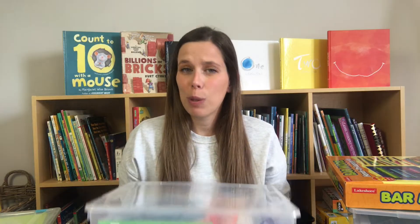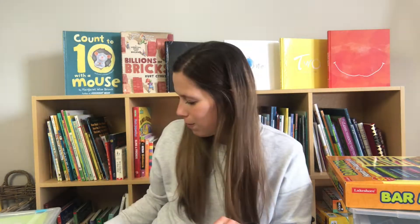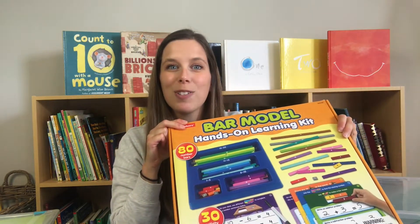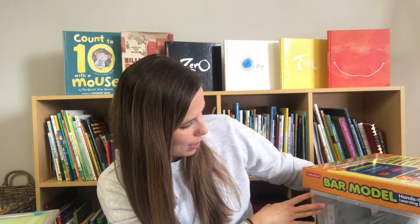I want to start a series where I go over all of the activities that I've prepared, purchased, or gathered, organized by math unit. So I have a place value bin, a bin for multiplication and division, a bin for telling time and money, a bin for fractions, and some addition and subtraction.